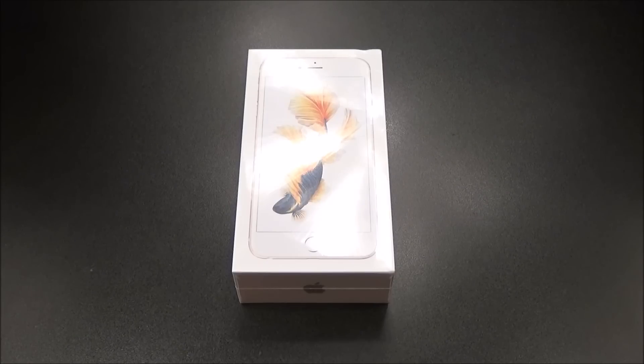As far as the display, you got a 5.5-inch IPS LCD capacitive touchscreen with a resolution of 1080 by 1920 — that's 401 PPI. You do get 3D Touch, or Force Touch, whatever you want to call it, and you get digital zoom. As far as the processor, this phone is running the A9 chipset, which is a dual-core processor clocked at 1.84 GHz, and you're getting 2 gigs of RAM on board.